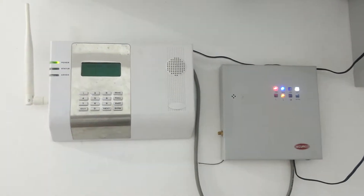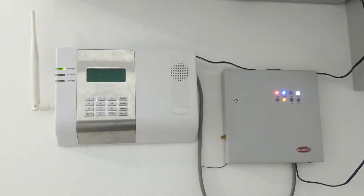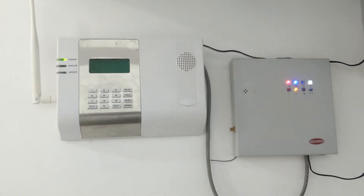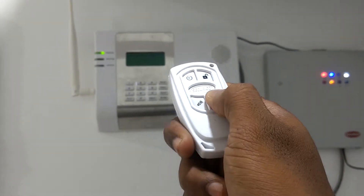Hello everyone. Today we are showing ASA Kirikyo wireless security banner. This is one of our sites in Kochi. It is just disarmed. Now it is armed.